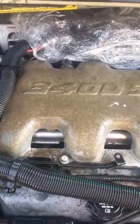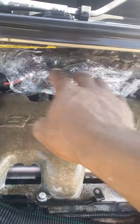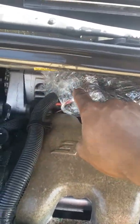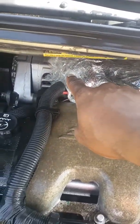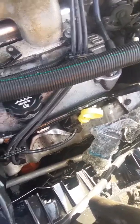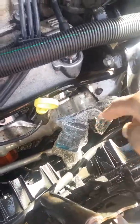Older cars have distributors. New ones do not — everything is electronic. So what I did was I covered that up three times to make sure I covered everything, even the connection to my alternator. Right here is my fan belt. I just got a brand-new fan belt about a year ago, and I don't want to go through that again, so I made sure I covered that electrical.